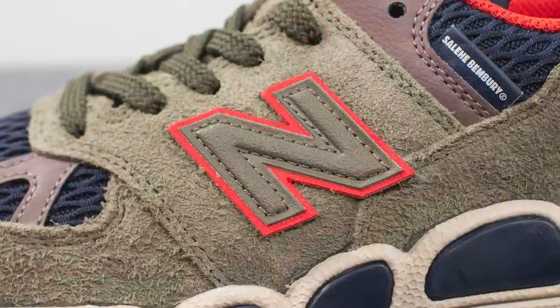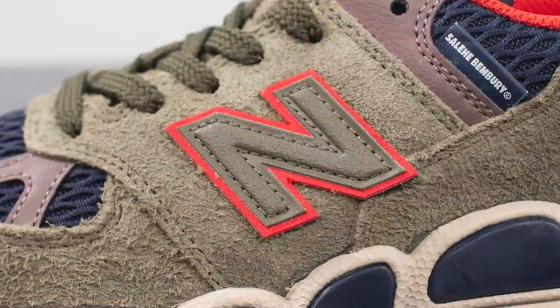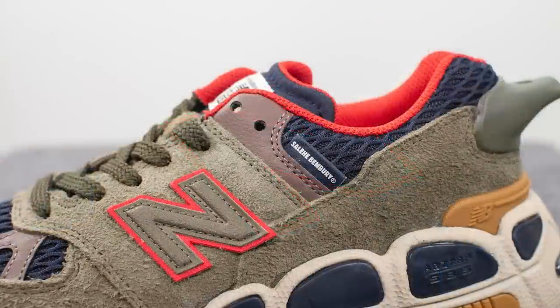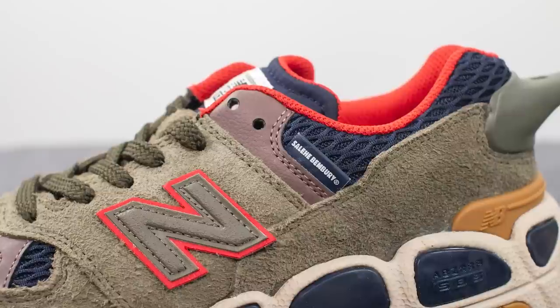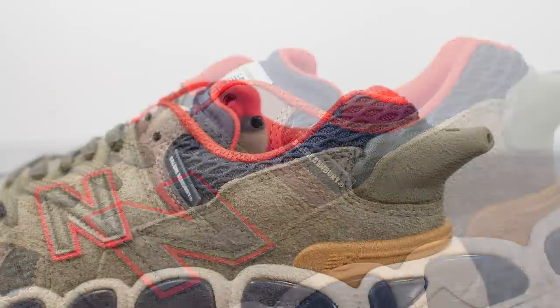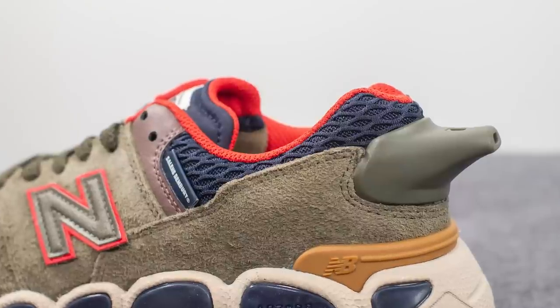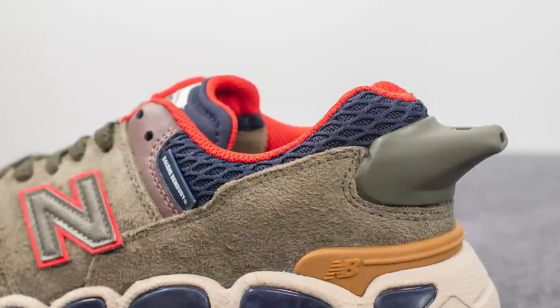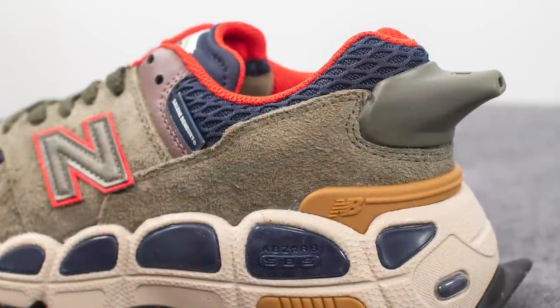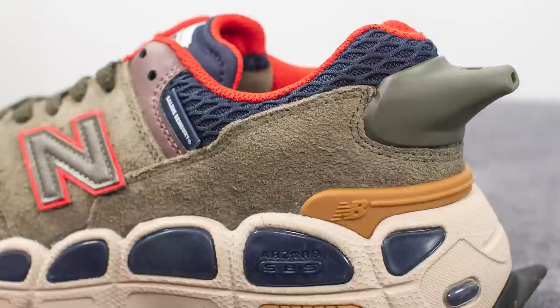Stitched on top of the mid panel we have the New Balance N logo done in textured olive colored leather with an underlying layer of leather in red. Next to this we have another hit of pale burgundy or pale brown colored leather, and protruding out of this we have a Salehi Bembrye tag. Surrounding the top of the ankle collar area we have more of that navy blue colored mesh seen on the toe box, and underneath this wrapping around the back of the shoe we have more of that long-haired olive colored suede.